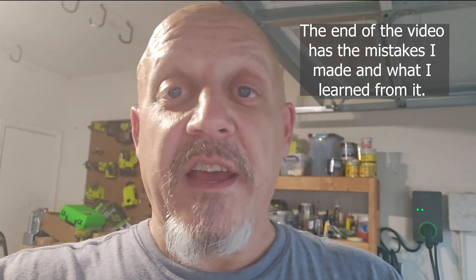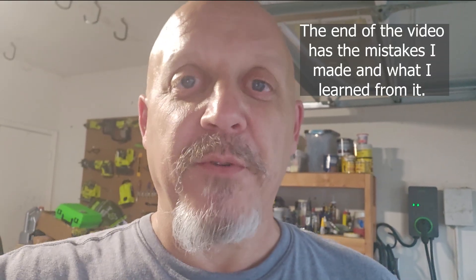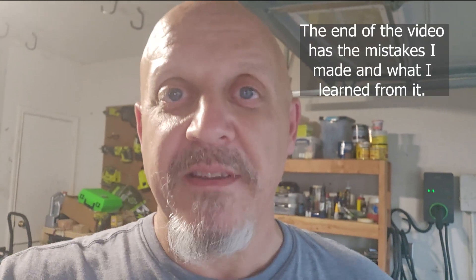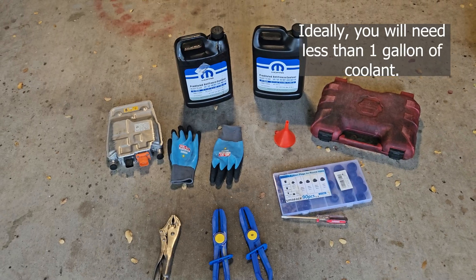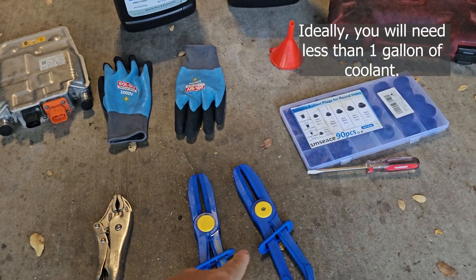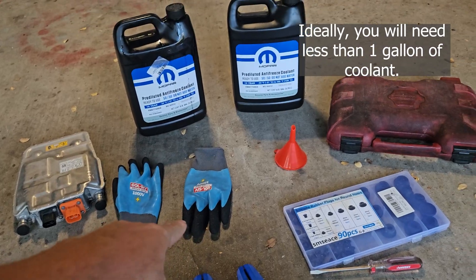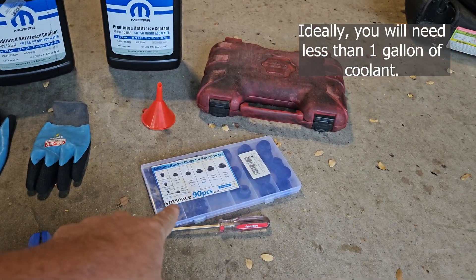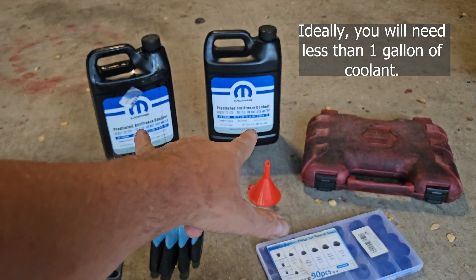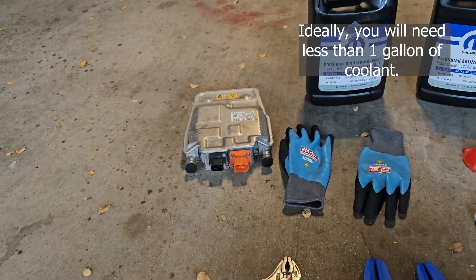At the end, I'm going to have the sections of where I screwed up. So if you want to try to avoid that, jump to the end when you're done, or watch it all the way through. I screwed up a lot. These are the items I used to do the replacement: hose clamps to clamp the hoses down to minimize leaking, vice grips, the thousand-volt gloves, rubber stoppers, a funnel, my socket set, and then two gallons of coolant. I'll explain why I needed two later. And that's the actual part I replaced.